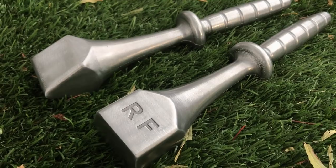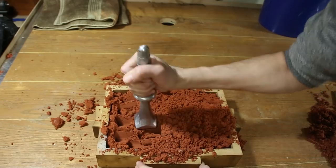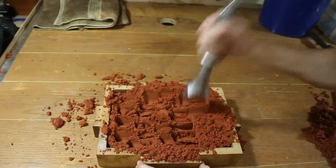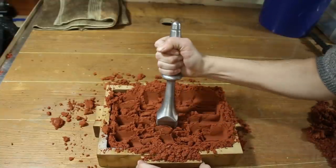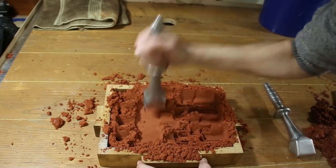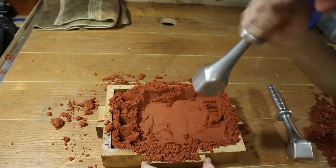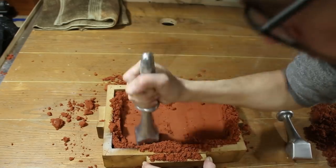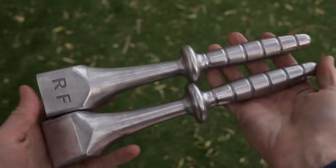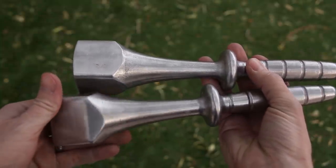I really like how these turned out. These sand rammers are so much nicer to use than the style I was using before. If you're interested in making some for yourself, you can find a link for the free files in the description. And as always, I hope you enjoyed watching this video, and if you did, please give it a thumbs up. Tell me what you think in the comments, and subscribe for future projects. Thanks for watching.